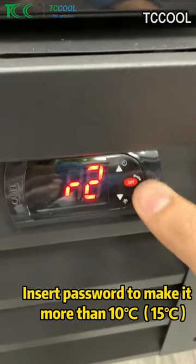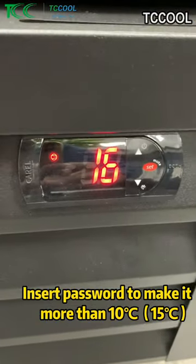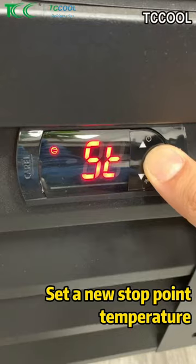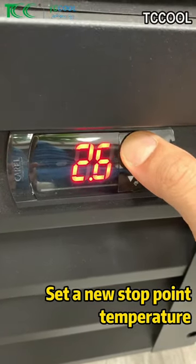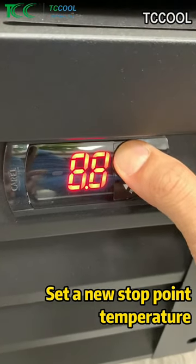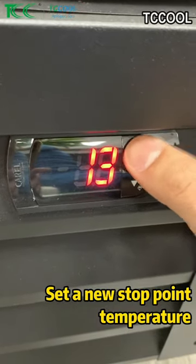Okay, go back. Go back. Password. Now we come back to this one. Long press. Now we can go up to 15. Before, when it goes to number 10, it would stop. It cannot go up. Now we can go up to 15.